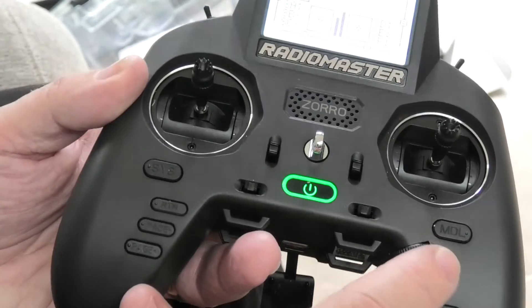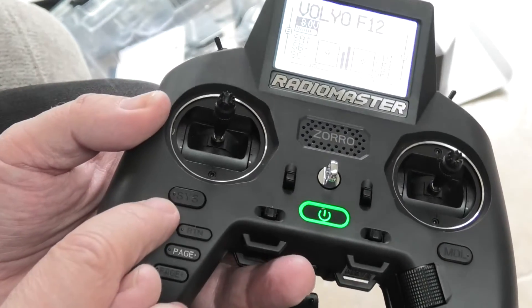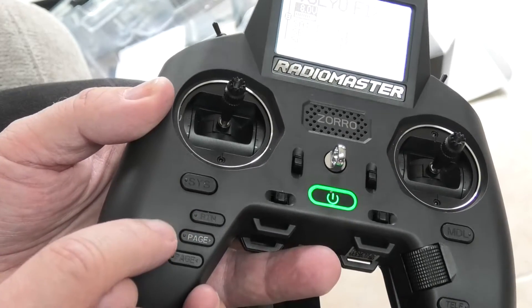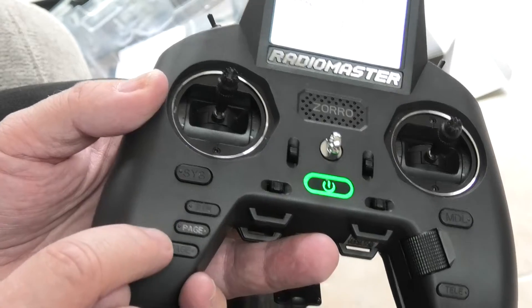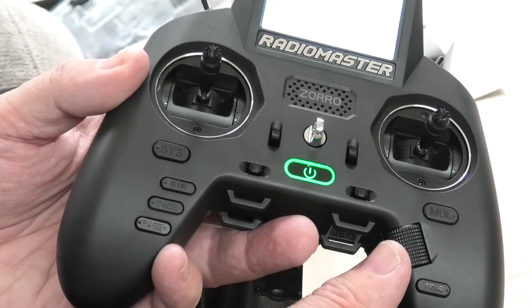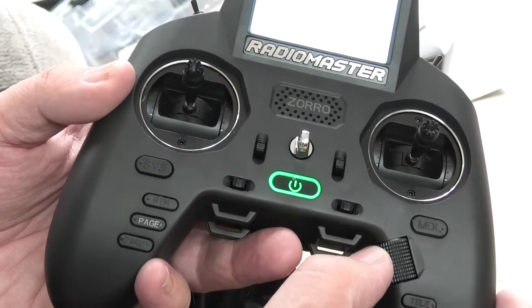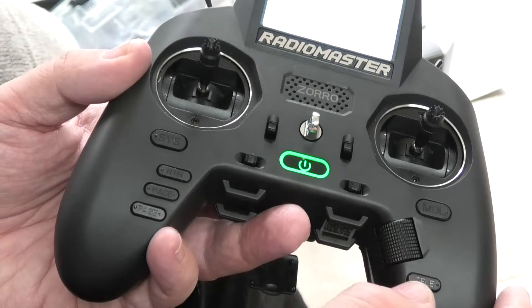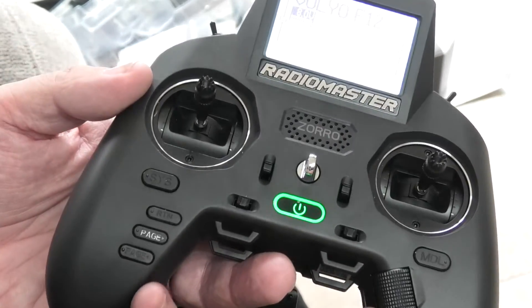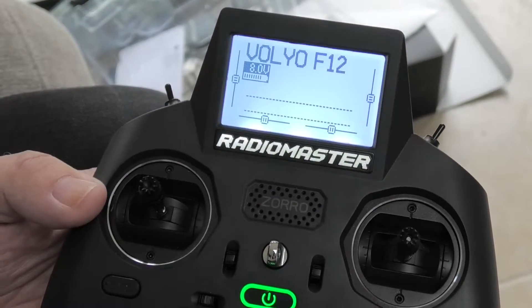Here we have model, system, return, page right, page forward, page back, and this is your scroll button — you press it to enter what you're scrolling on, and this is telemetry. We don't bother with telemetry. So we're on Volvo F12.